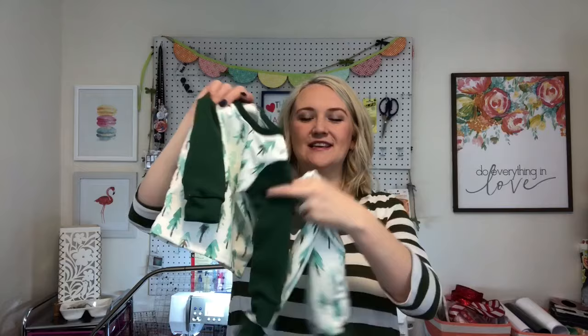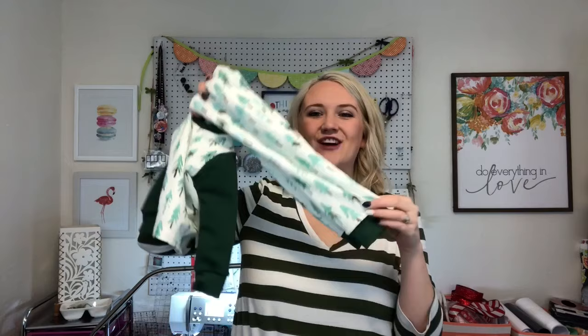Hey guys, welcome to My So Bliss. Today I'm going to show you how to make these darling jammies. It comes with the top, just like this, with cuffs on it, and then the pants that have cuffs at the bottom. They're super cute, super quick and easy, and the perfect project.